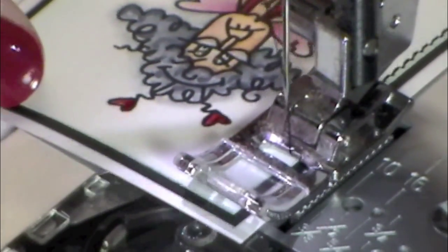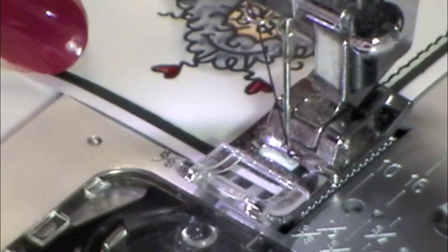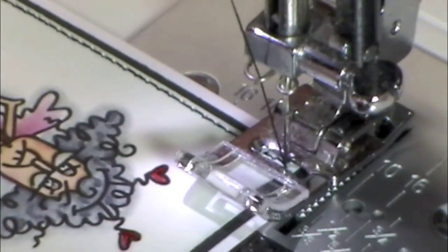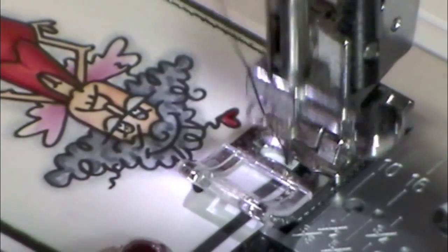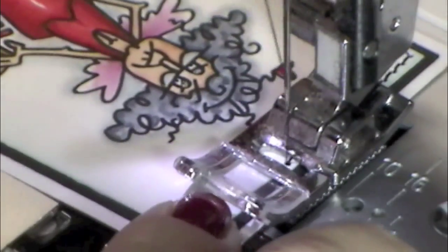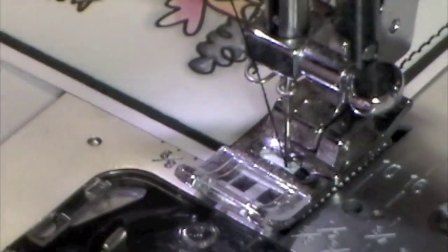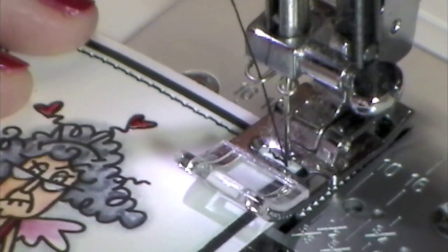Again when we get towards the end I manually lift the needle up and down. This one looks like it's going to actually end up pretty close - yes, I like that, so we'll leave it. Getting slower again, and this one looks pretty good too - yeah, I like that one. Okay, down the last edge.